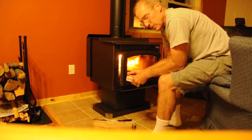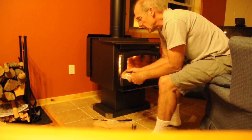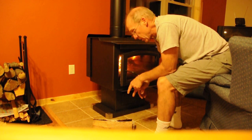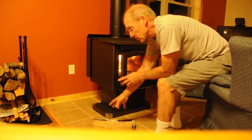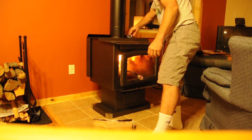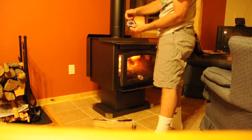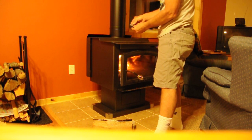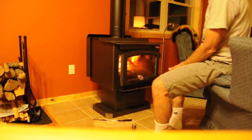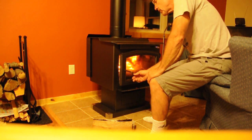I want to get this burning nice and hot for maybe the first 10 to 15 minutes. I have a thermometer on top — they say a good fire should register between 300 and maybe 500 degrees at the highest. Keep an eye on that so we have a safe fire temperature. It's going pretty well now, so just leave the door open for a little while.